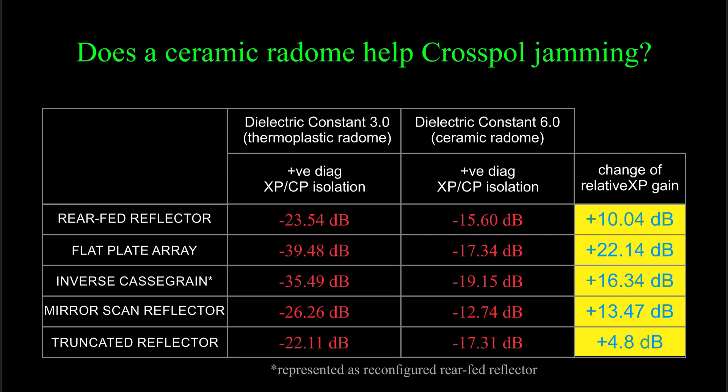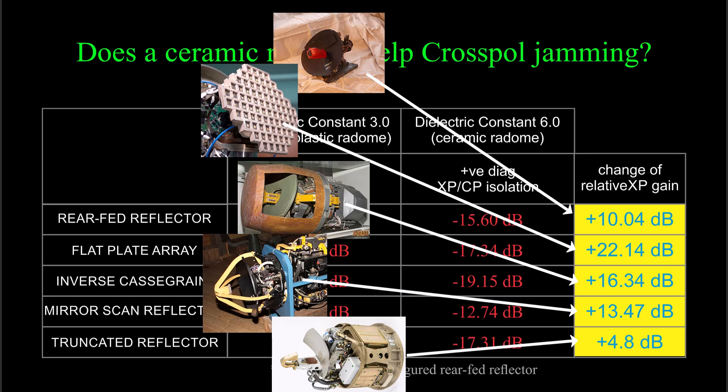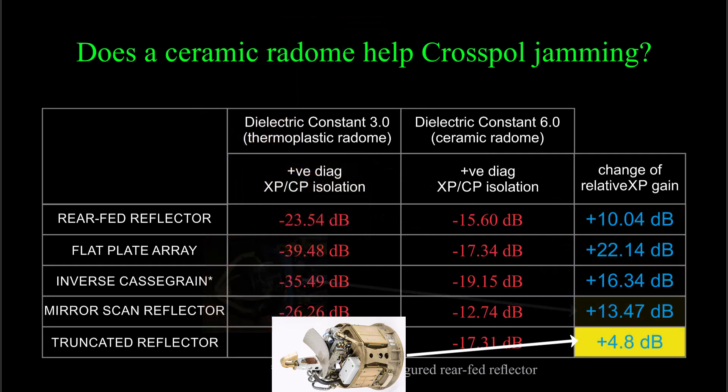The right-side column shows how much the relative cross-polar gain was increased by changing the dielectric to 6. The numbers are not offered as final values since the model is not validated for this kind of comparison, but I believe it is correct in that it predicts a gain change of maybe more than 10 dB across the board, except for the truncated reflector, since its cross-polar gain is inherently high already, for obvious reasons if you think about it.